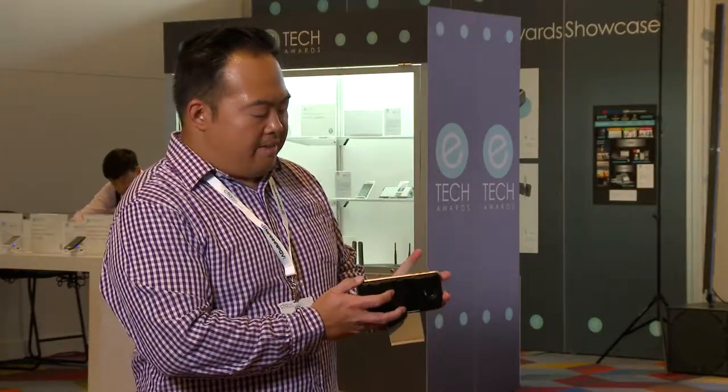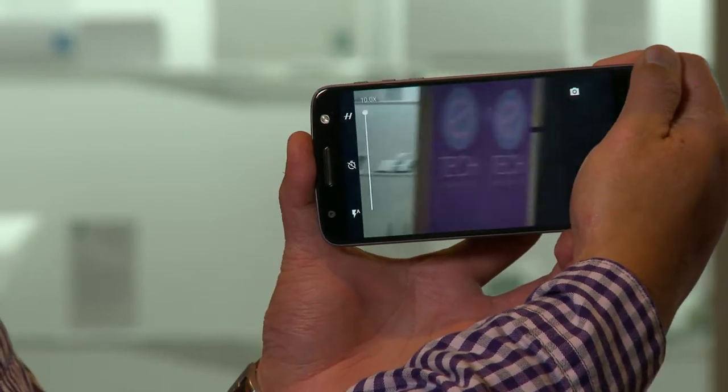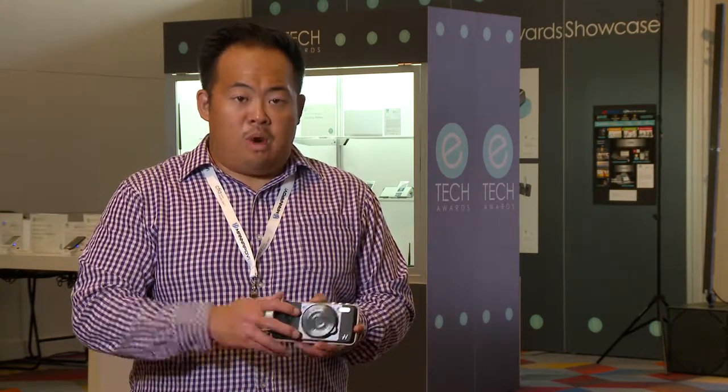I can turn my device into a projector in just a snap — as you see, I just snapped it on, very easy. I also have the true zoom Hasselblad camera Moto Mod right here. The camera itself has a 10 times optical zoom and also has a xenon flash, making it easy to take clear, crisp pictures in all those moments that matter.